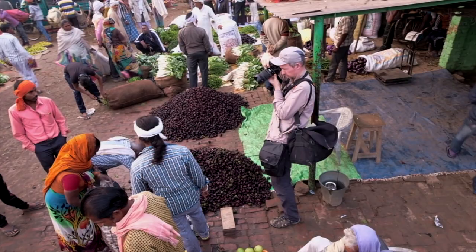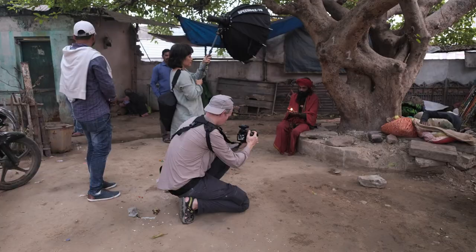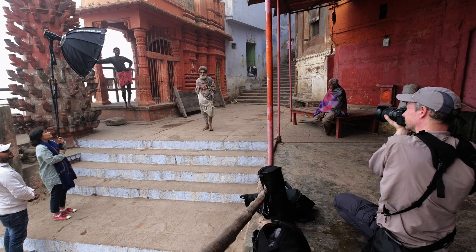I love India. It's bigger than life. It's a photographer's dream. The colors, the chaos and the amazing people — they all beg to be photographed large.